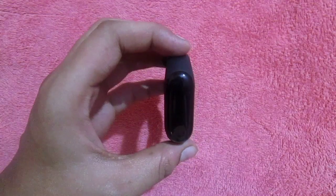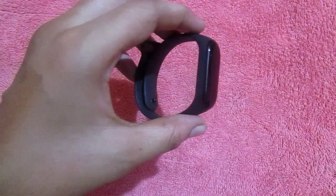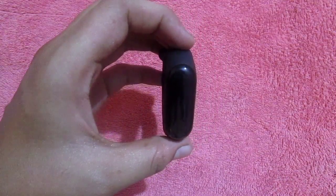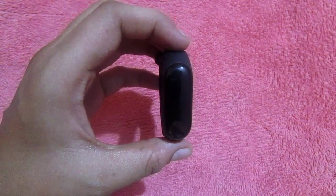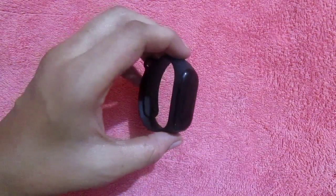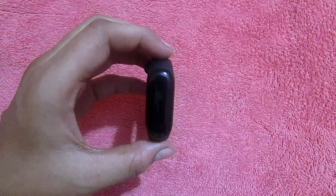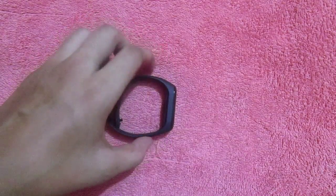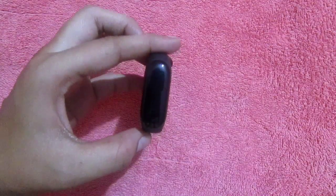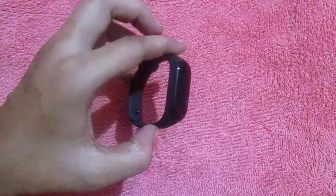The biggest disadvantage is that the screen has a 3D design and the capsule is a little higher, so scratches will come very quickly. Xiaomi has not provided any protection. They should provide protection, and since scratches come very quickly, you have to put on a screen protector, which will cost around 200. If you don't put a protector, within 30 days your entire band will be filled with scratches because of the 3D design.